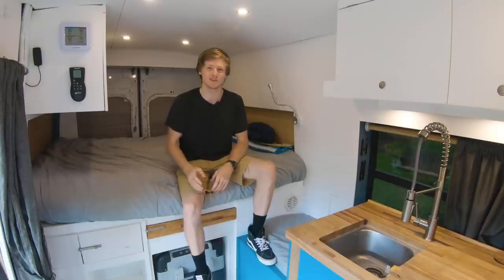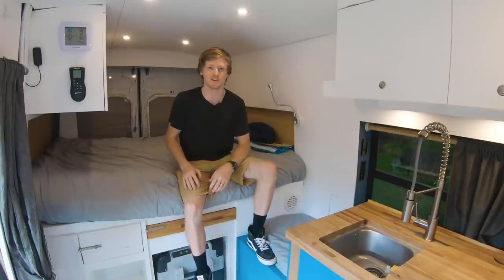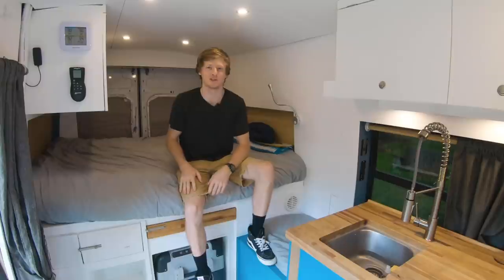Hello there. For anyone new to my channel, I'm Sam Moser and we're inside the cargo van which I converted into a camper. In this video I'm going to talk about five things I would change about my van.